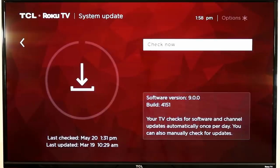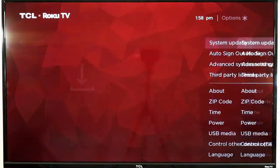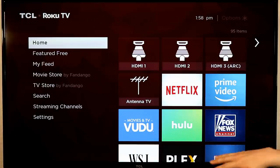System update is typically found in either settings or system depending on the player. If you click on it and click 'check now,' it will check for the latest Roku OS software and also check whether your Netflix, Hulu, and Amazon apps are fully up to date — and if not, it will quickly update them. If you just leave your Roku running overnight, it uses very little power and will automatically update in the middle of the night when you're not using it.